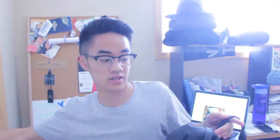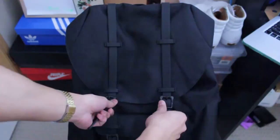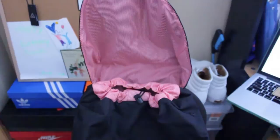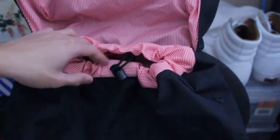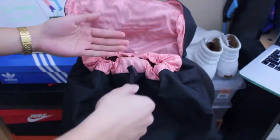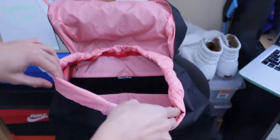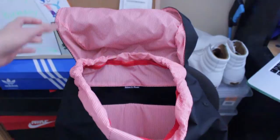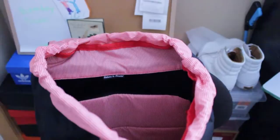Starting off: once you open these flaps here — they're nice and secure — you expose an interior with red pin-striping, almost like a candy cane pattern. Pulling that back, right there we've got a clasp that actually secures the whole inside of the bag, which is a feature I really like. It'll keep your stuff secure and safe because if someone's trying to steal your stuff, they really have to get through this. Opening it up, inside we've got the Herschel Supply tag.